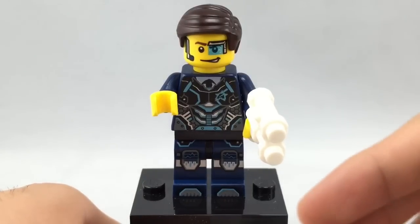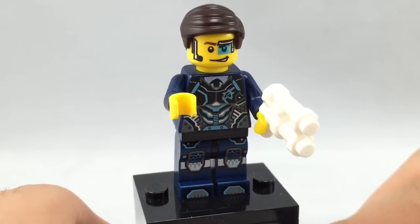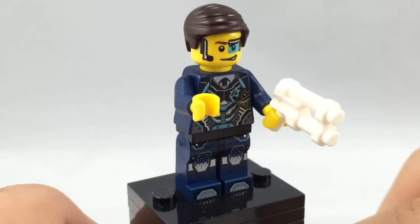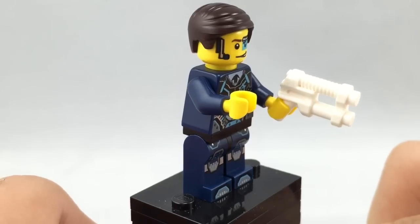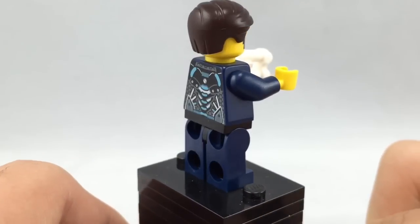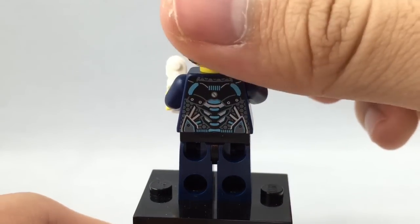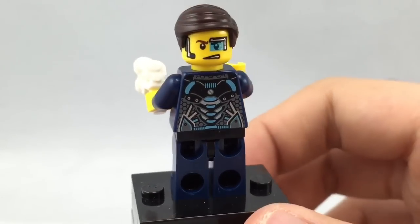Here is Agent Curtis Bolt. This is the cheapest way you can get him, even though the same version comes in a set that's $10 more — the DrillX Ultra Agent set. But still very cool. Love his printing on his torso, his face, and his legs. His hair is very nice — that combed hair in brown, which I always love getting. Looks very neat and very nice. On the back, he has some back torso printing and an alternate face print. Very cool overall.